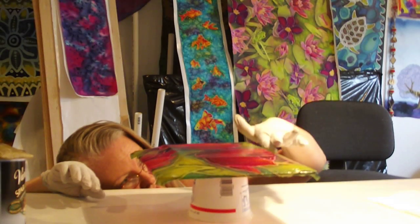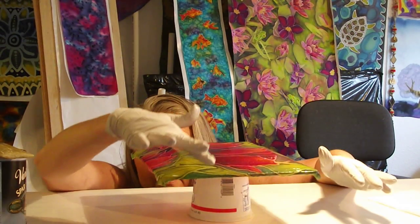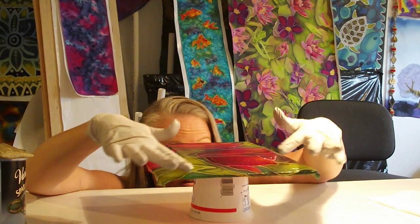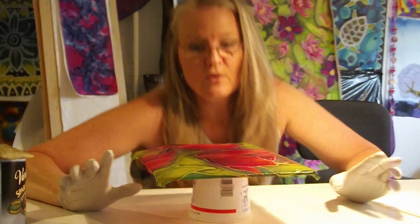Because each time that you pick it up, the edges kind of come away. So I get underneath and then push out all the bubbles. That's a really important part of this process.